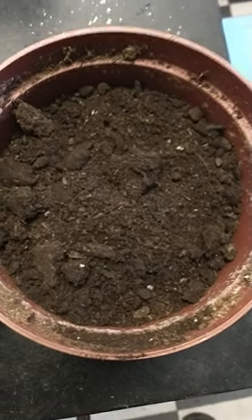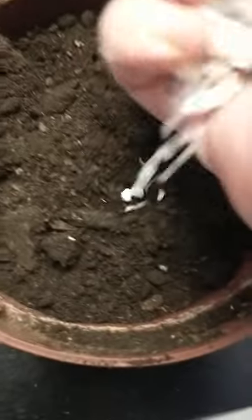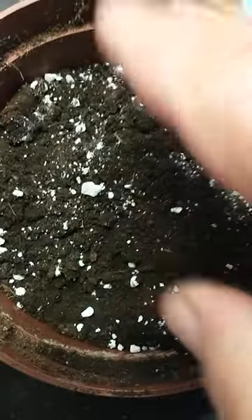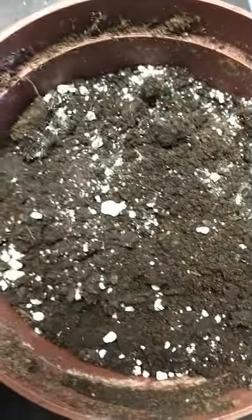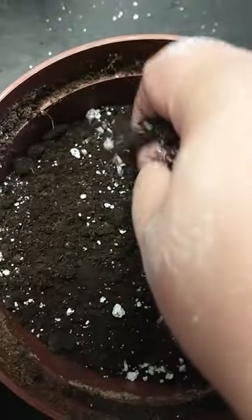I'm preparing the soil for planting and this is just black earth in here so far. I'm adding perlite, which adds more drainage to the soil, so I'm mixing some in. Then I'll mix this soil into the pot, so just preparing the soil first.